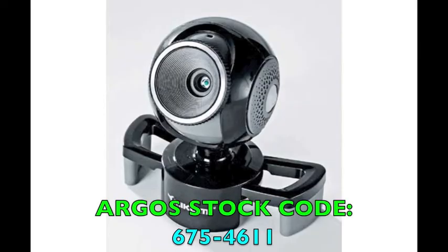I've included an image and the Argos catalogue part number. This is the Mikomi webcam — the video resolution is up to 1.3 megapixel. I'm actually recording at 640x480 now, which is 30 frames a second. You can also record at 15 frames a second at 1280x1024. Oh look, there's the part number — 6754611, that's the Argos part number. Thank you, bye.